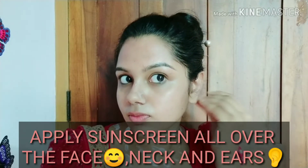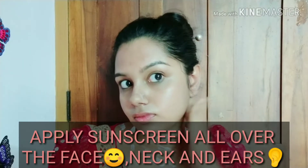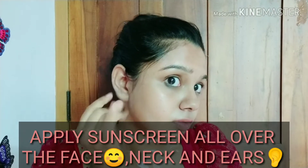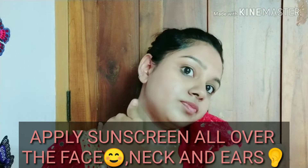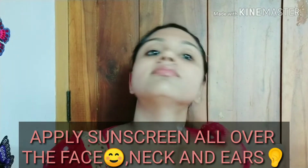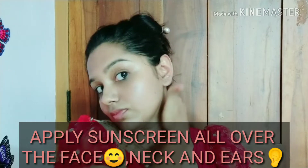I will massage the sunscreen into the skin thoroughly. This step is very useful for our makeup, so please don't skip this step.